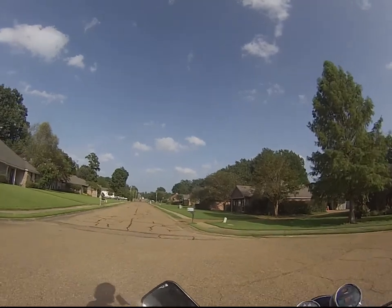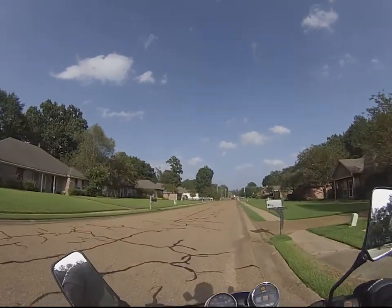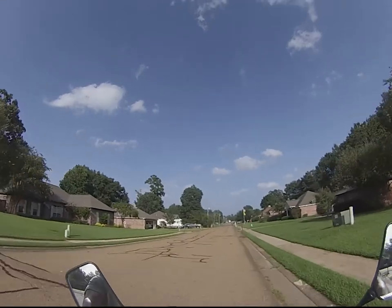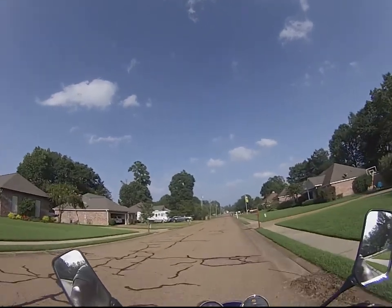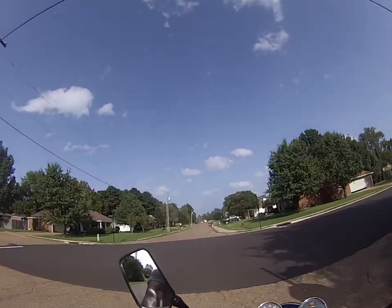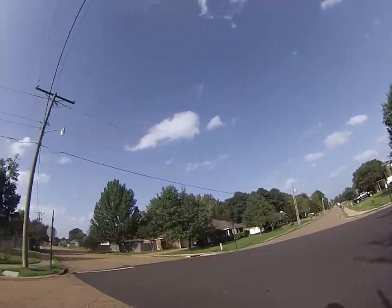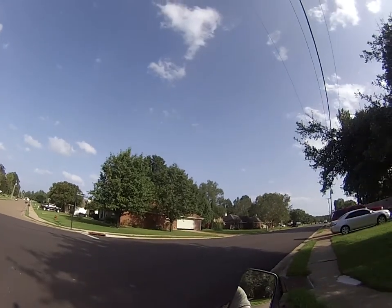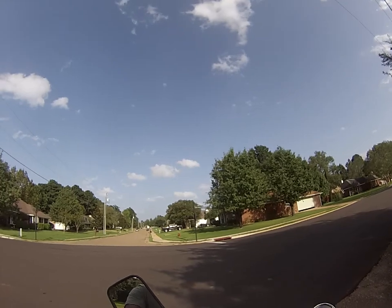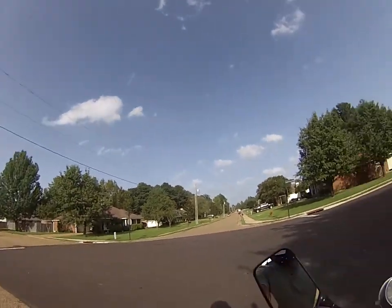Gravel. More gravel. Made it. I need to use my signal lights — got to make sure I remember to use my signal lights. And the clutch.